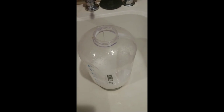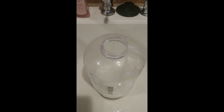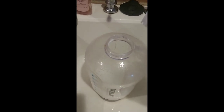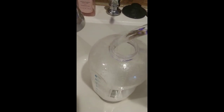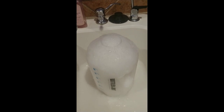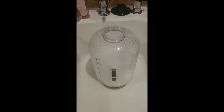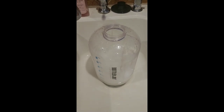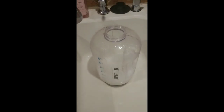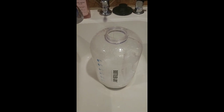This cleaning method was actually designed for those little blender bottles, not a one-gallon container — that's what I read online. So we'll see how well this works on a bigger container. I'm going to leave that sit for a couple more minutes, then put some hot water in there and rinse it out.